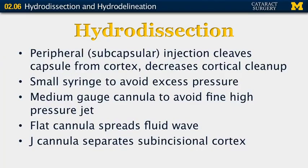In hydrodissection, there is a peripheral subcapsular injection that cleaves the capsule from the cortex and decreases the need for cortical cleanup later. A small syringe is used. If a large syringe is used, the pressure is excessive, so we don't want to create too much pressure, but we want to create enough pressure to separate the tissues.